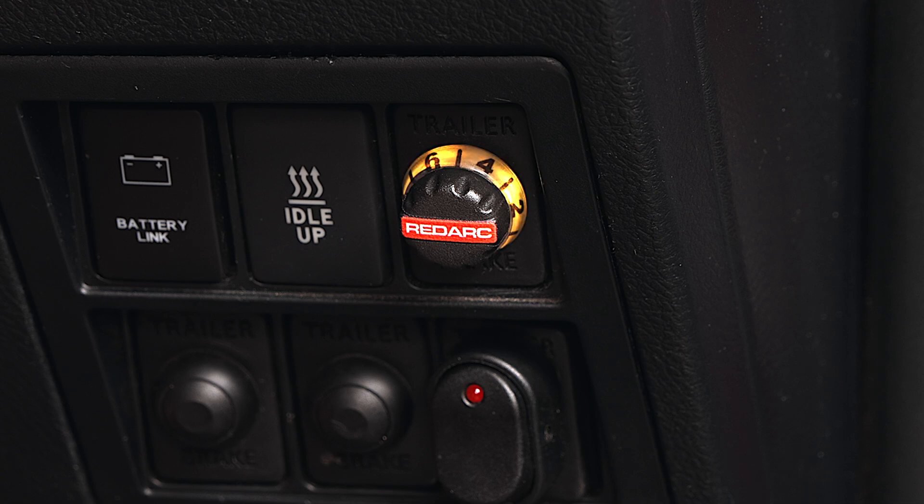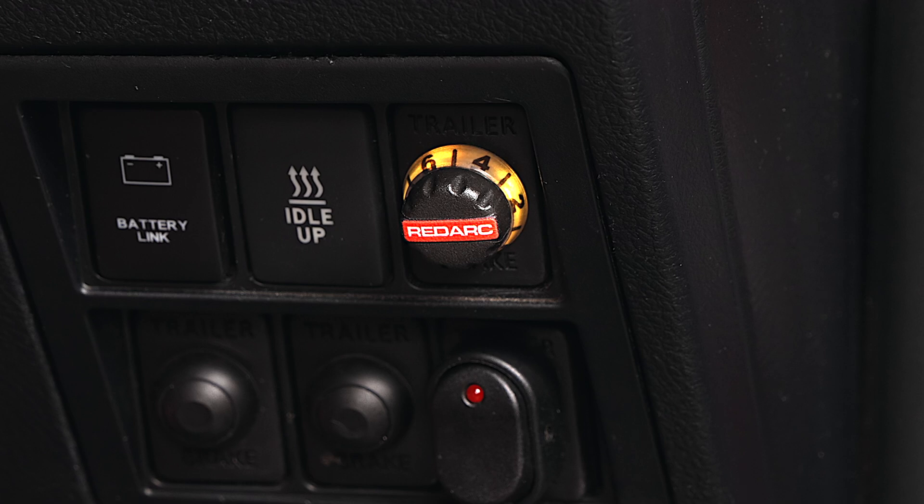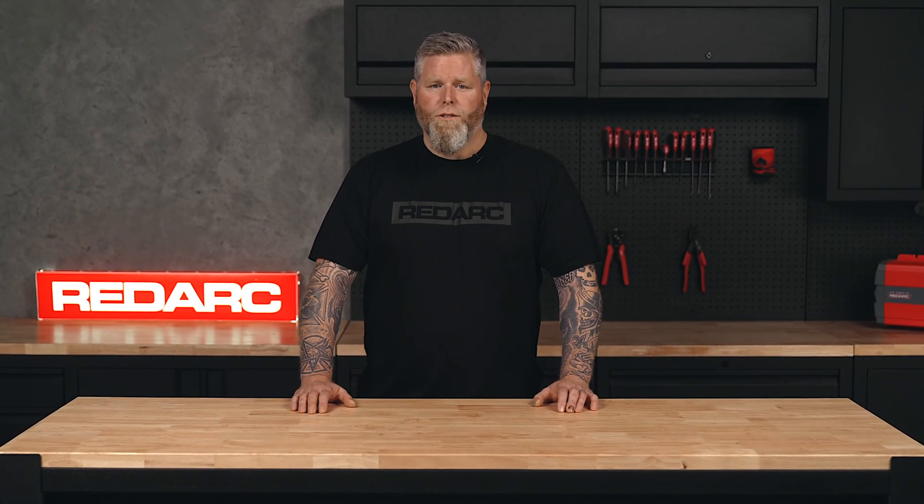If the TowPro remote head LED is yellow and flashes red once, it's indicating a short circuit somewhere on the blue brake output wire. Additionally, if it's yellow and flashes red twice, it's indicating there is a short circuit somewhere on the red brake light circuit. Both faults can be caused by poorly secured or loose wiring in the trailer plug and trailer base.